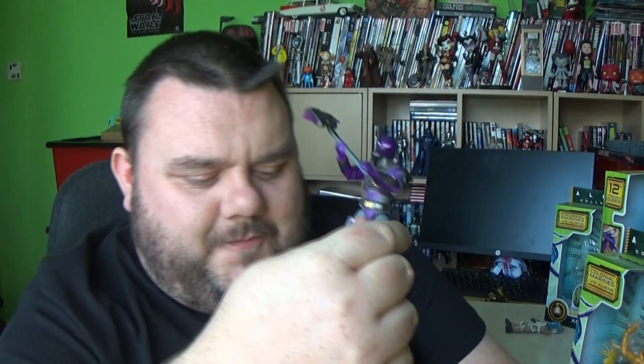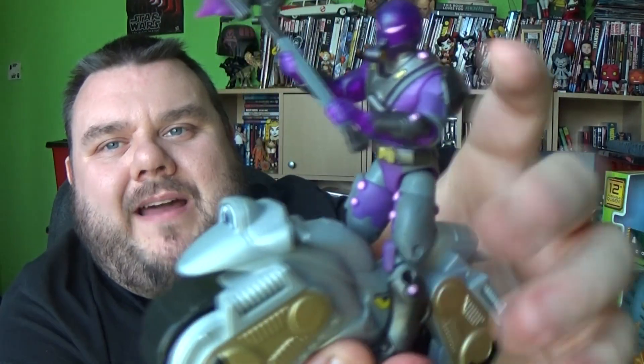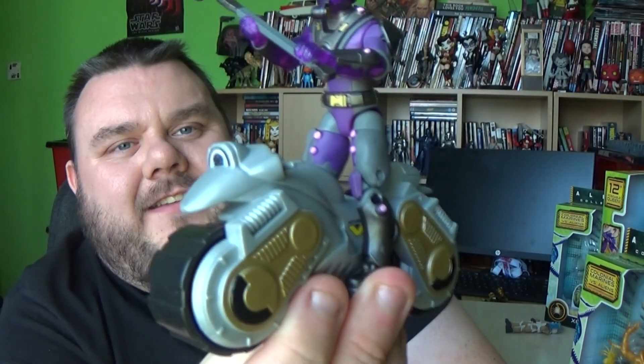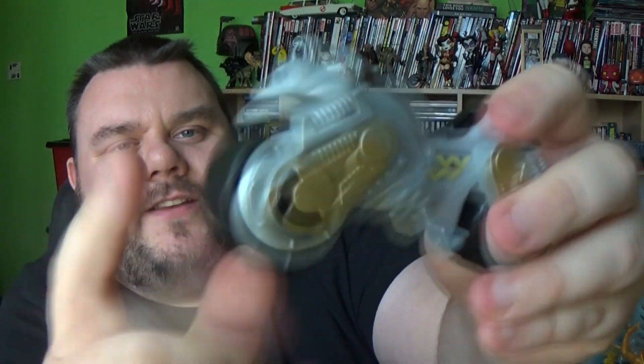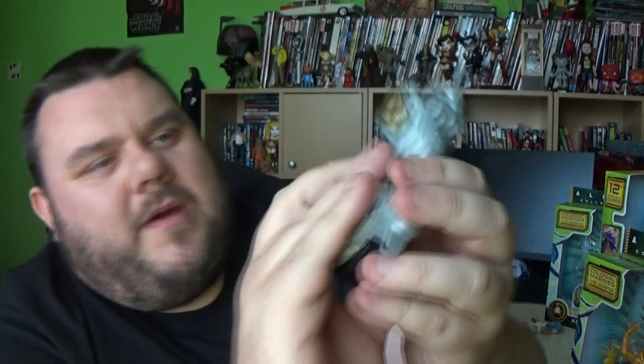I don't reckon much to these, I think these are okay. I like the Fortnite figures. And that means these bikes are also to scale with the Fortnite figures. So we can use the bikes and the accessories to go with our Fortnite figures, which is awesome. So here is the bike. It does have two wheels that also rotate, and that's about it. It's got the W logo there for Weyland - the Weyland Yutani group.